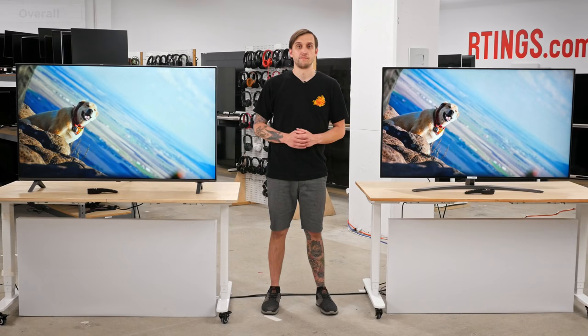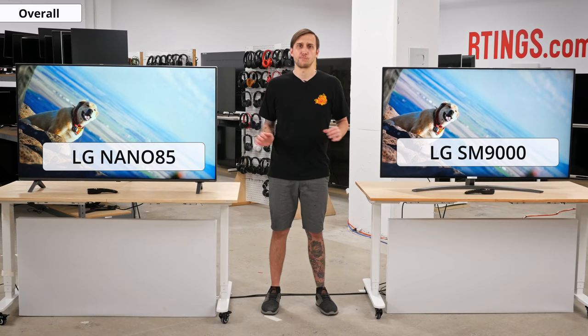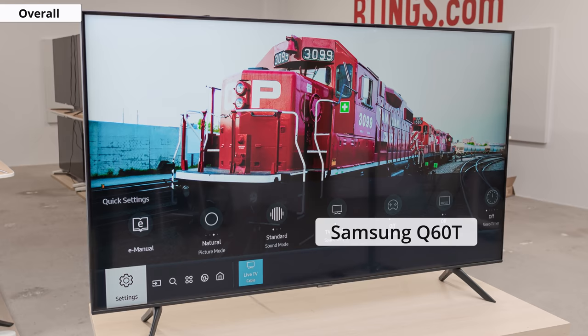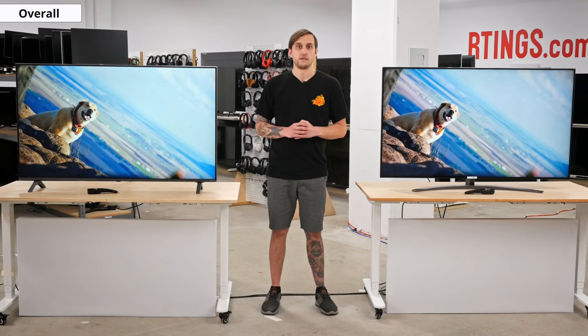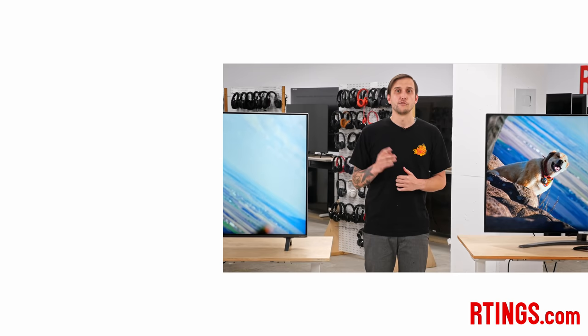Overall, the Nano 85 is a good TV for most uses. Unfortunately, it doesn't perform quite as well as last year's SM9000 for most uses and it doesn't look quite as premium, though it may represent better value for some people. Samsung's closest competition to this TV would likely be the Q60T, and while that TV has deeper blacks thanks to its VA panel, the LG is a better choice if you require much wider viewing angles. What do you think of the 2020 LG Nano 85? Is it a good upgrade over last year's SM9000? Let us know in the comments below. You can check out all of the measurements on our website. If you liked this video, subscribe to our channel, or become an insider on the website for access to all of our latest results first. We're also currently hiring in our offices in Montreal, so have a look at the careers page on our website. Thanks for watching.